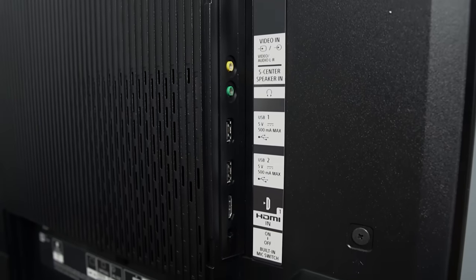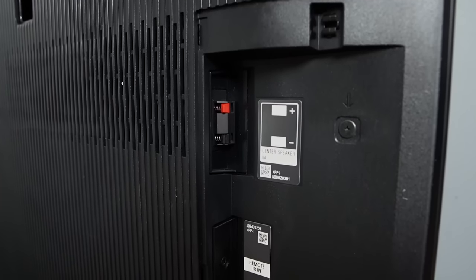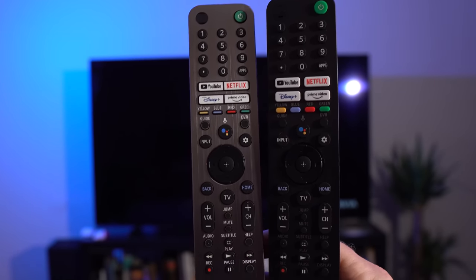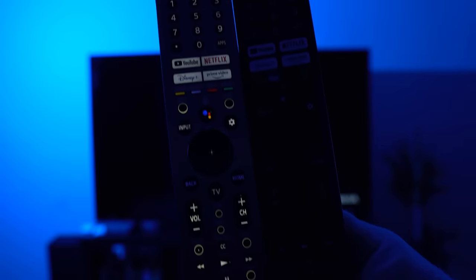Two minor features on the back of the A90J are missing from the A80J. One is the microphone switch for hands-free voice activation — in all honesty, TVs and audio devices picking up those commands interrupt what you're watching more often than they're useful, so just buy a $20 Echo Dot. The other is the ability for the A90J to act as a dedicated center channel, which the A80J does not have. And last but not least, the A80J is missing the backlit remote — if you're watching in the dark, that backlit remote is pretty nice.